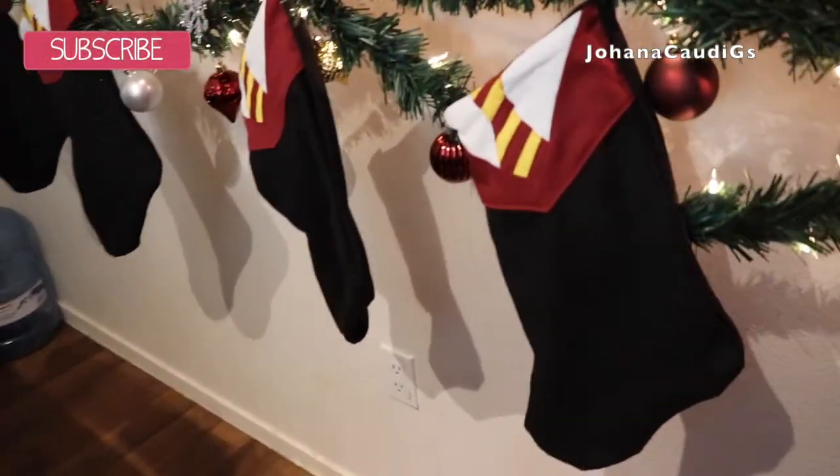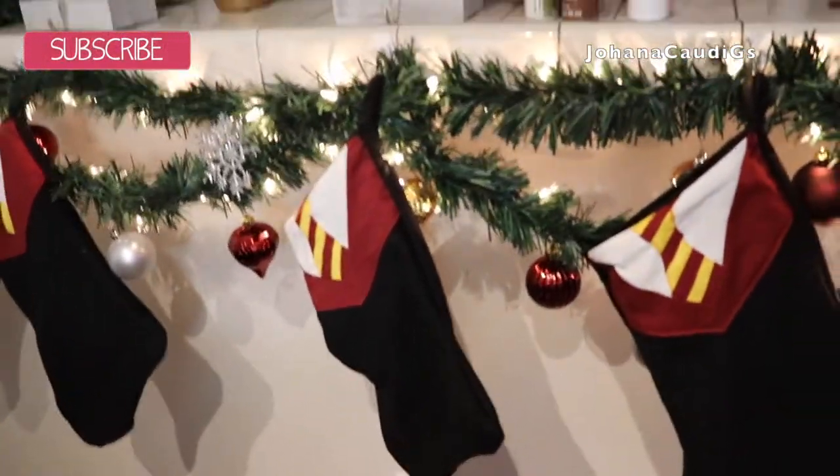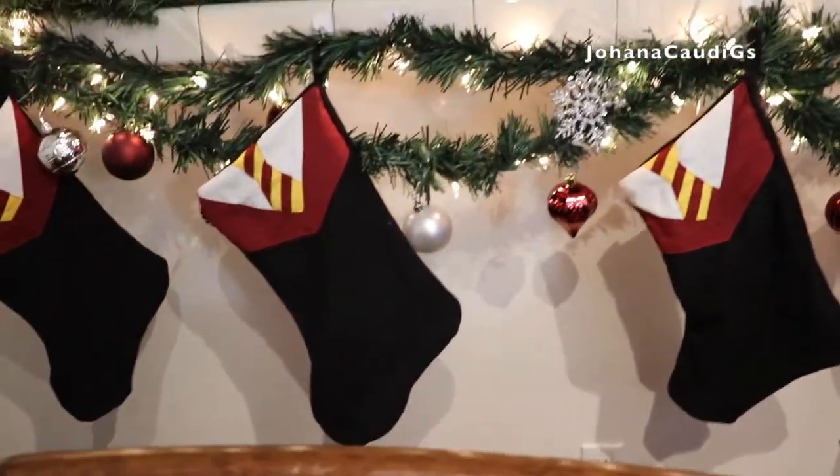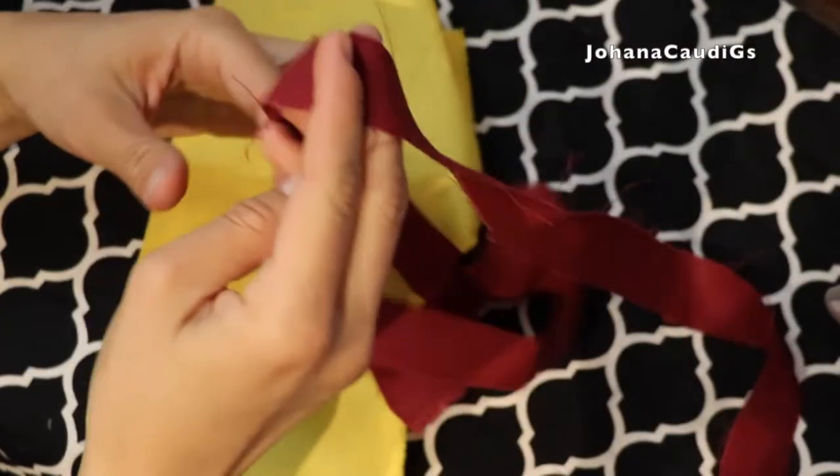Hey guys, so I found this video on my computer and I thought maybe this is something you would like. It's a really old video, but maybe it can give you an idea on what to make for this Christmas.